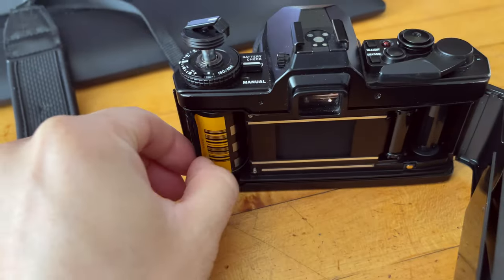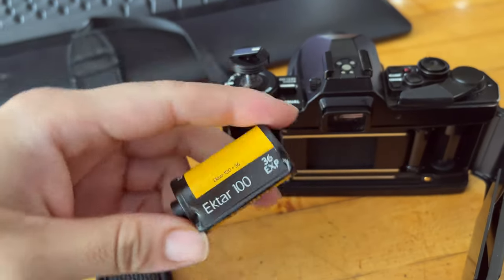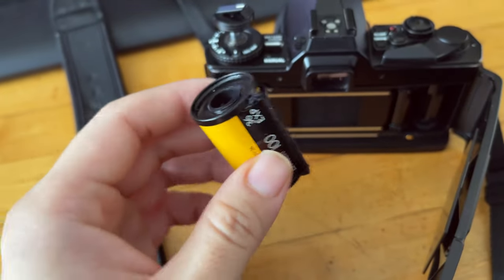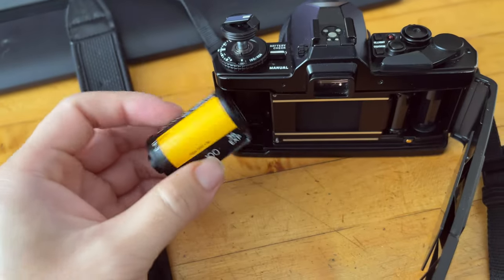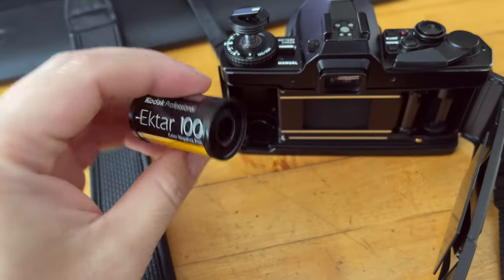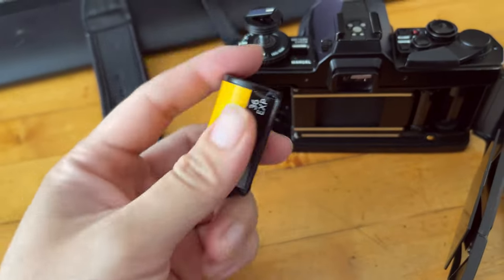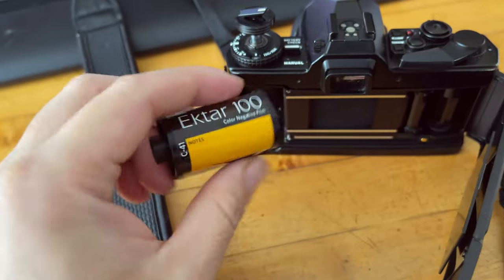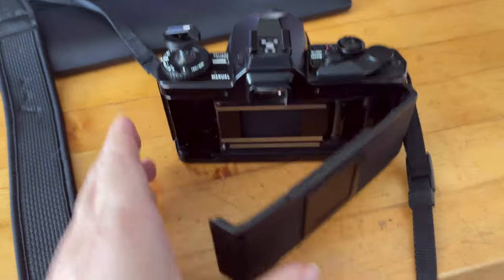What I'm shooting is the Agfa 100 — a pretty cool color film, very popular, however extremely expensive nowadays. I bought this roll a few years back for a fairly good price, but now it's gotten expensive. This is my last roll of Agfa 100, and I just finished shooting it.